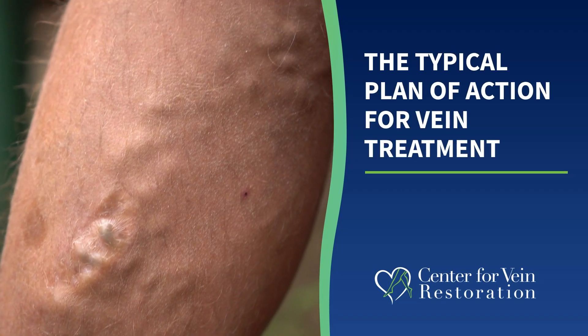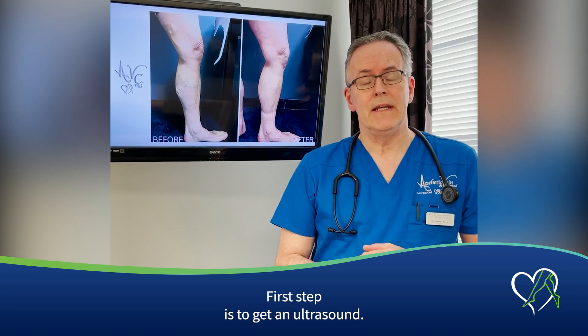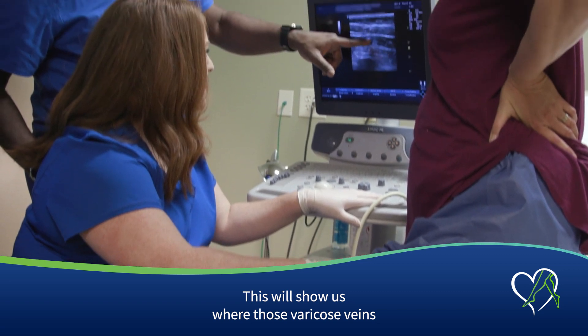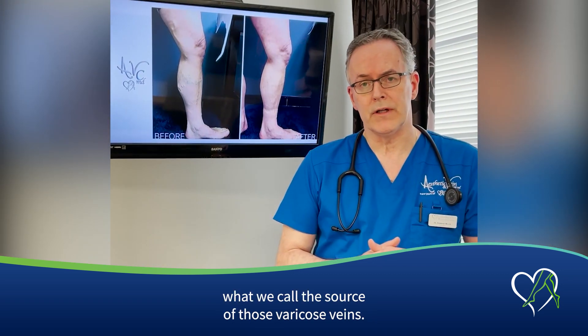When we treat those varicose veins, what is the typical plan of action? First step is to get an ultrasound. This will show us where those varicose veins are coming from — what we call the source of those varicose veins.